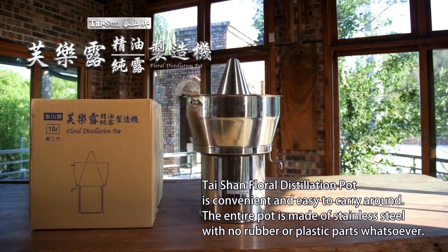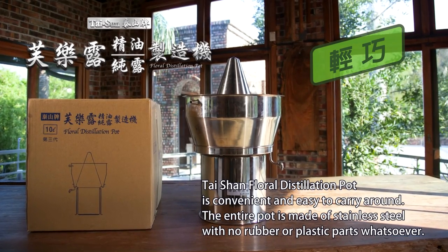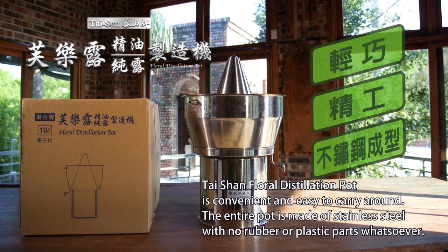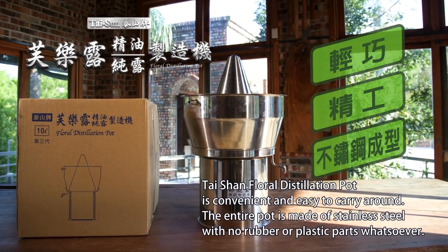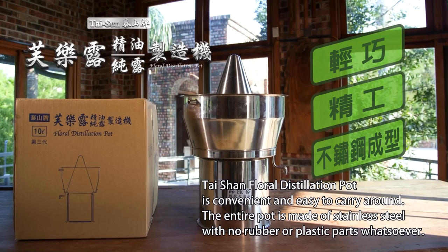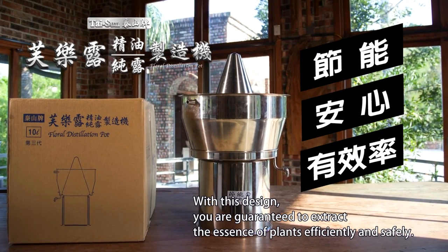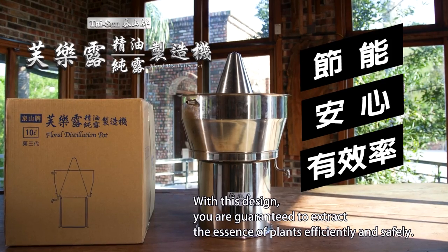Taishan Floral Distillation Pot is convenient and easy to carry around. The entire pot is made of stainless steel with no rubber or plastic parts whatsoever. With this design, you are guaranteed to extract the essence of plants efficiently and safely.